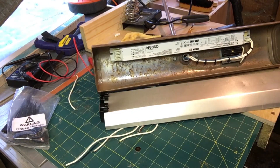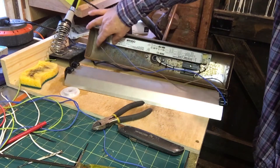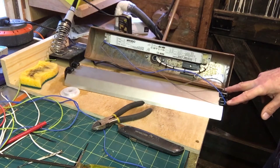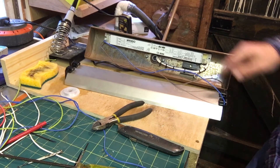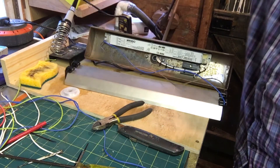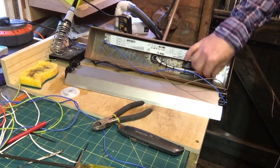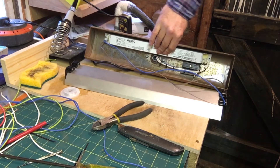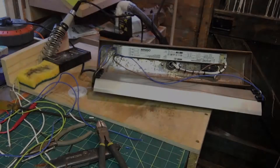I run the power from the ballast to this end of the lamp fitting, put a bridge across there, and wire those ends in as well. That's the next stage — going quite well so far. I am a little bit worried about the amount of room I'm going to have, but we'll have to make it fit.